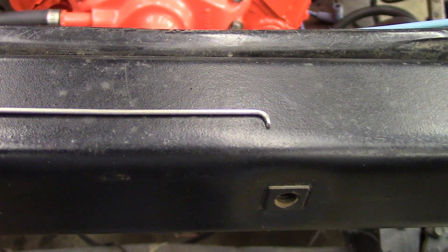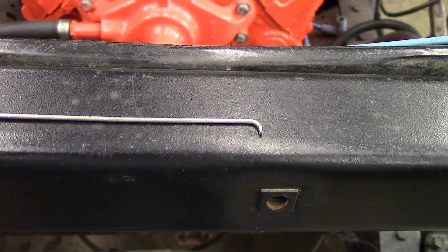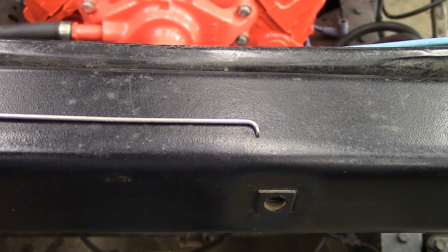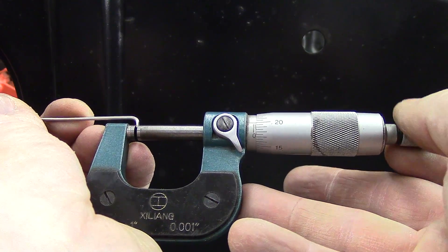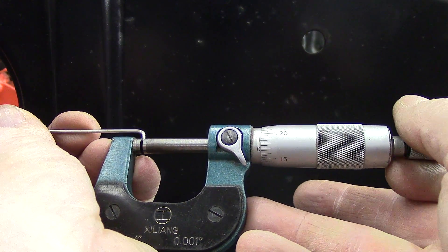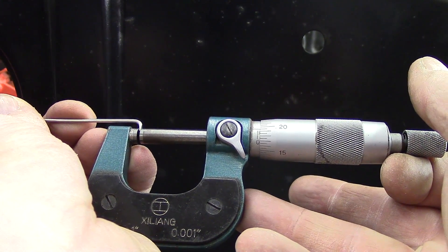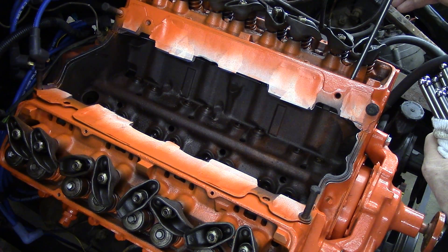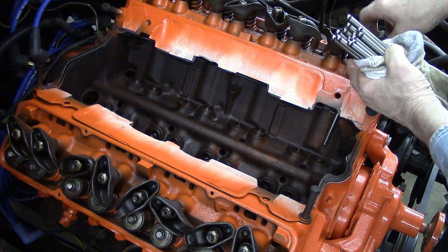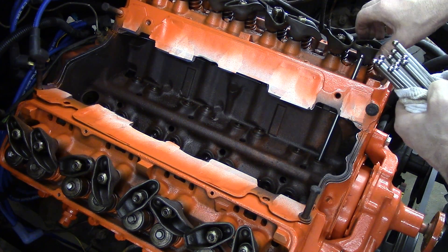This is a tool I made. It's 1/16 inch stainless Heliarch wire bent at a 90 degree angle. I hammer the tip of it until I reach the dimension I want to set the lifters at, then verify the measurement with a micrometer. Mine is at about 44 and a half thousandths of an inch. With all the rocker arms loose and turned sideways, I install the push rods for all of the cylinders, then turn the rocker arms into position on the push rod.